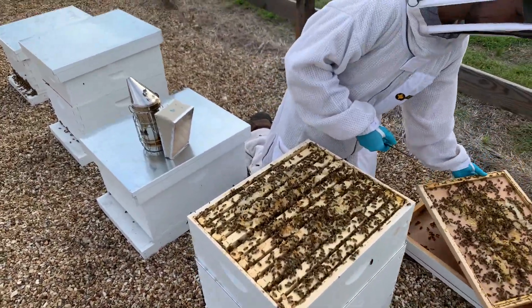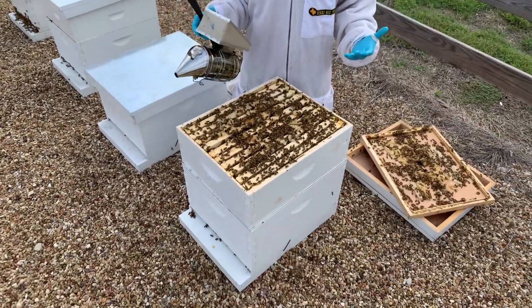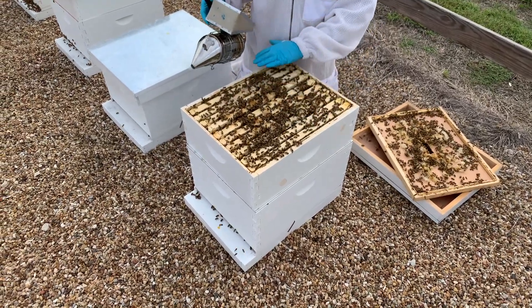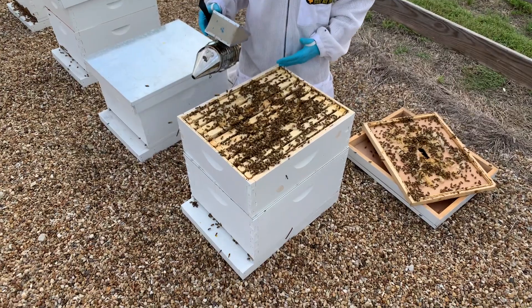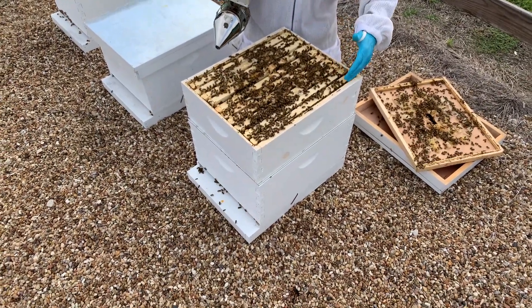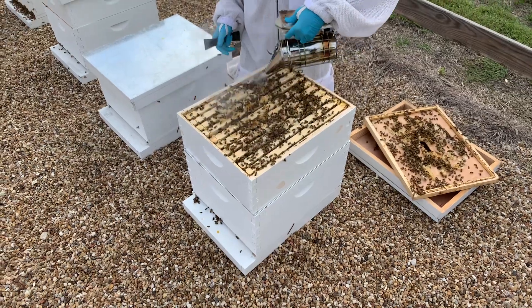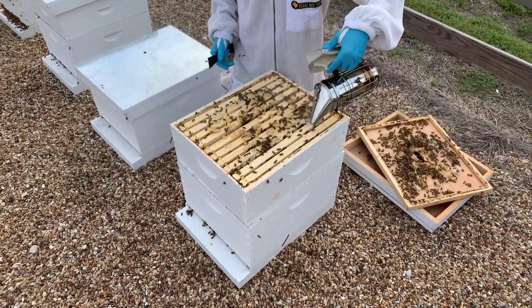So right off the bat, we can see this is a really good strong hive. When I can see the top is completely covered with bees, that's a great sign. This is a box I would say is 100% full of bees. You can see there's bees between the frames, wall to wall. So I'm going to give them a little bit of smoke, get those bees to start running down.